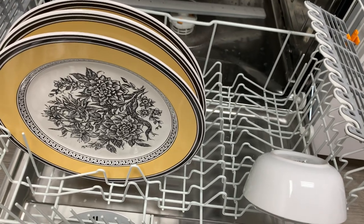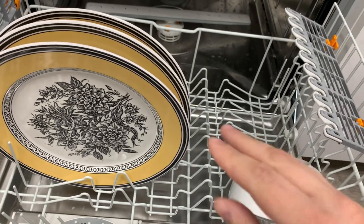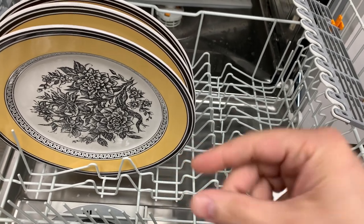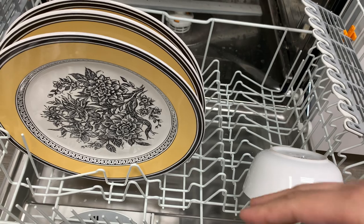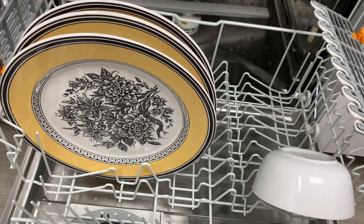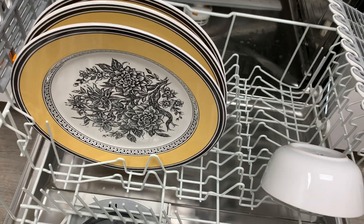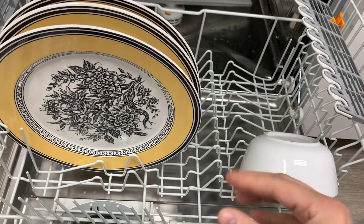Looking at a nearby Bosch dishwasher for comparison — Bosch's little plastic bits tend to fall apart fairly easily. In the showroom, less than a year old, these little plastic things are falling off and the racks are flopping over. I kind of like the sturdiness of Miele's racks versus the higher-end Bosch models that have a ton of these little plastic bits that fall apart.